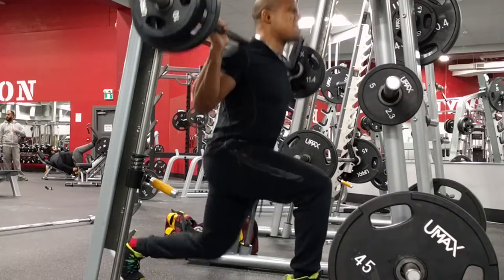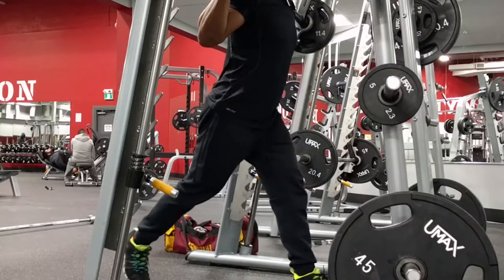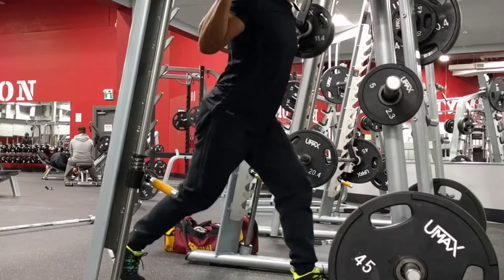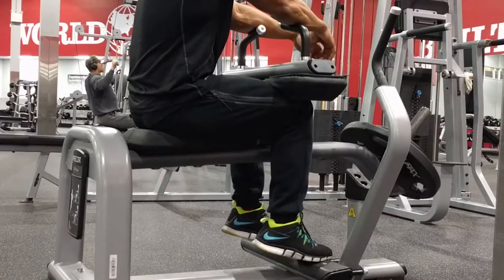The last compound movement I had on this day was some smith machine lunges, which I actually hate so much because they take so much out of me. But this is definitely an exercise that gets my heart rate up and has my legs shaking afterwards — try it out for yourself. I could barely drive my car after this.